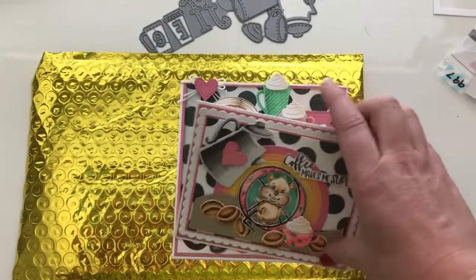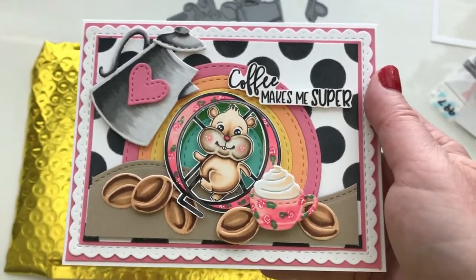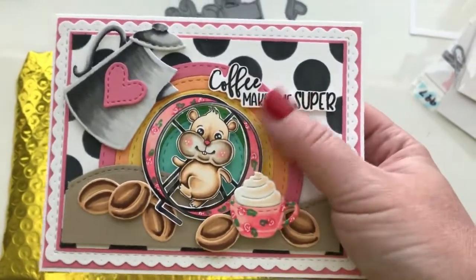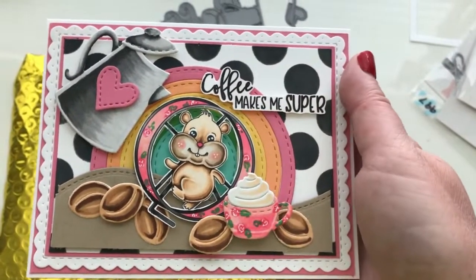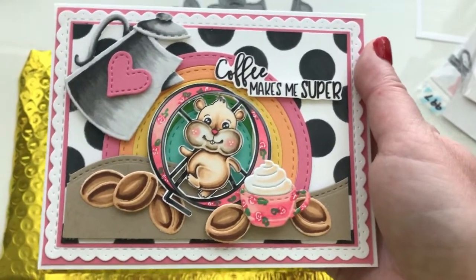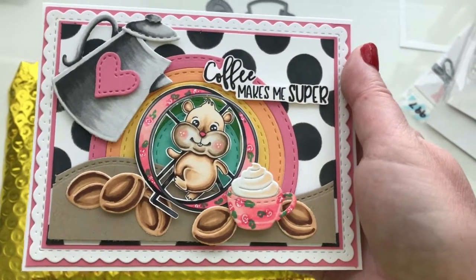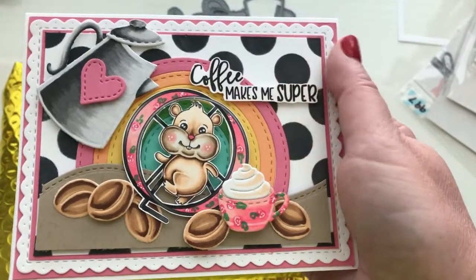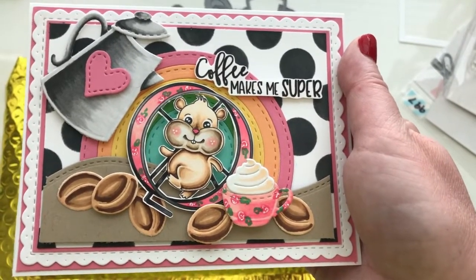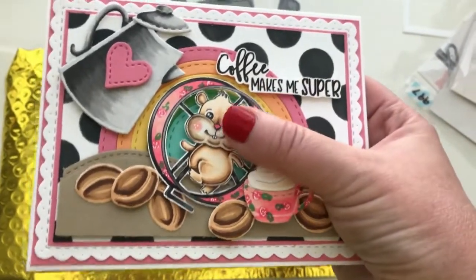With these dies come two stamp sets. The first stamp set is a set of hamsters. You may remember those hamsters from the baking set a few months back — that baking themed month was totally one of my favorites because I'm a baker. This month the hamsters are making a comeback. We have a hamster in his little hamster wheel, two other hamsters — one in a superhero suit and one looking very tired and not quite awake yet in a little robe. Some of the sentiments that come with the hamster set include 'coffee makes me super' and 'me before coffee' that goes with the hamster in the robe, and 'me after coffee.' There are just a bunch of really cute sayings with this stamp set.